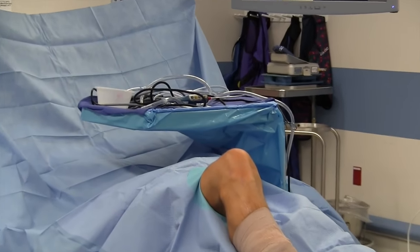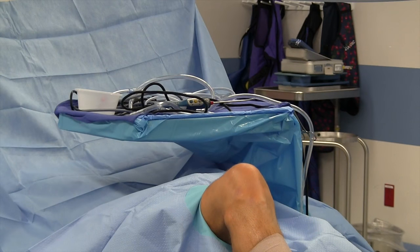The arthroscopic monitor is also on the contralateral side and positioned at a comfortable height for the surgeon. A mayo stand is brought in from the contralateral side and is used to secure tubing and as a workbench; it is placed proximal to the knee. The scrub table is positioned at the foot of the bed.